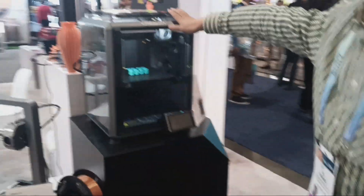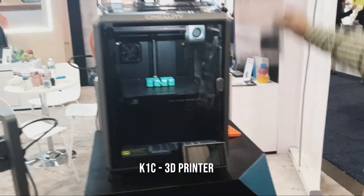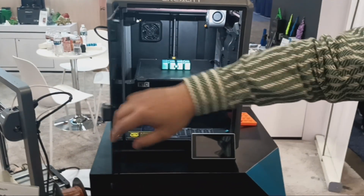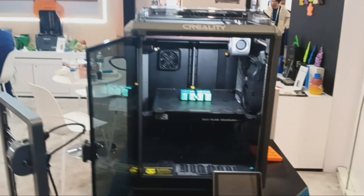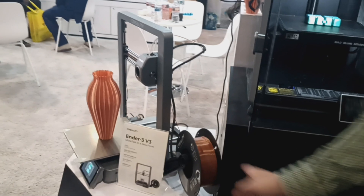This one over here is a smaller version with a camera — the T1 V3. The build volume is smaller, same speed, and it has a built-in camera. But with a smaller platform. This one is not on the market yet. These two will come out next month — February or March.